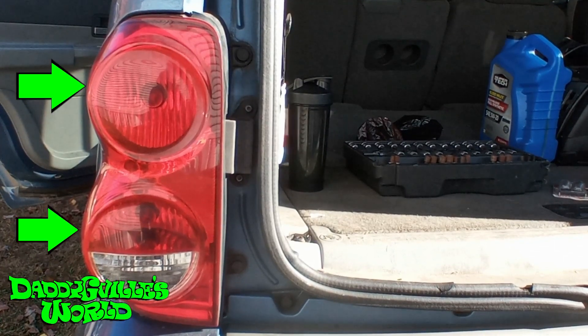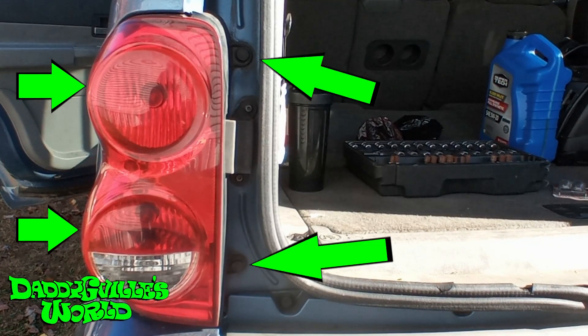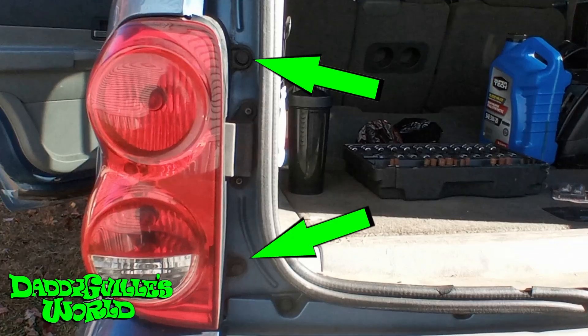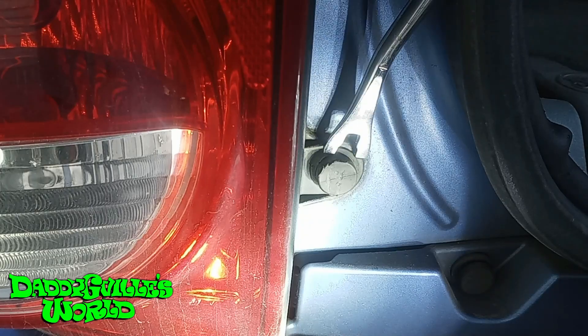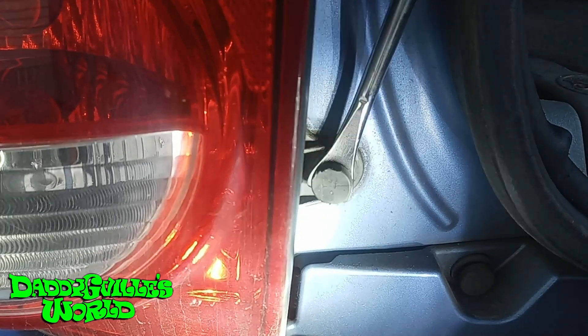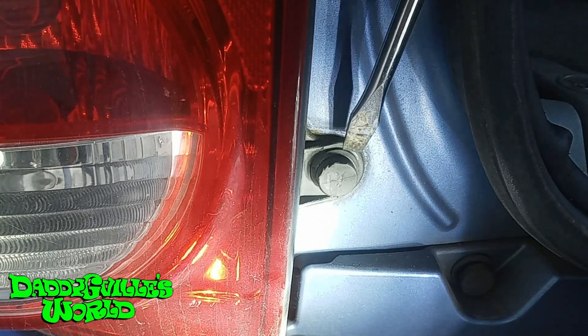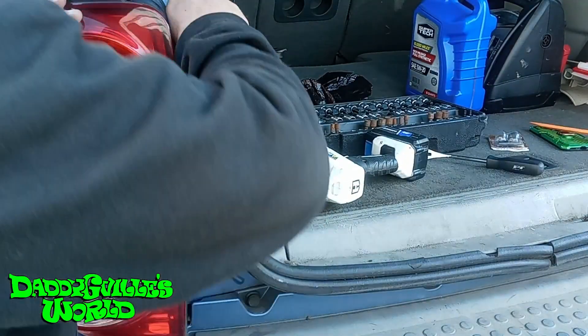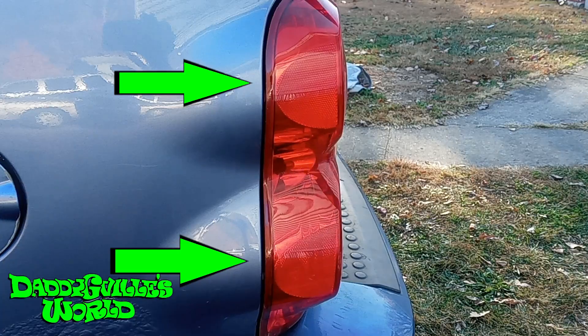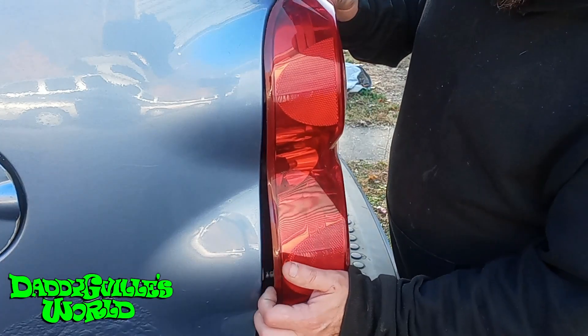Now, to remove the taillight housing, there are two tabs and two retainer clips on the top and bottom. To pull out the retainer clip, you will need a panel puller or a standard screwdriver. Using a panel puller, just push it in behind the clip and pull out. For a flathead screwdriver, push behind and twist. Remove the retainer clip — there are two clips that go into the body. You can just grab it and pull the taillight housing out.